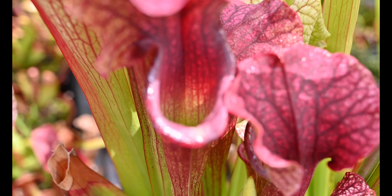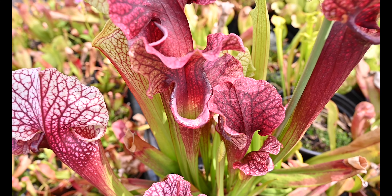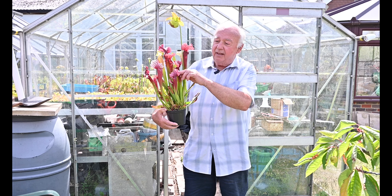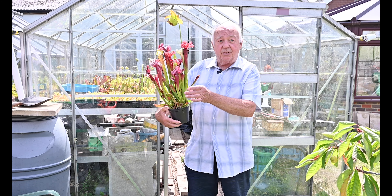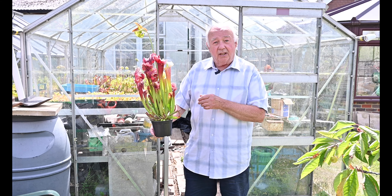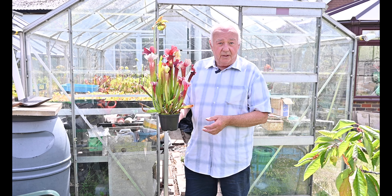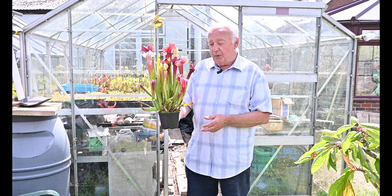This plant is called a Sarracenia and it catches insects by lining its tube and the hood with moisture that is sweet with nectar. The plants actually catch the insects by enticing them into the tubes. In the tubes themselves there are downward-pointing hairs which prevent the insect from climbing back out again, and this is how these plants actually collect the nutrients they need for survival. They can survive without the nutrients but it's much more beneficial if they can get extra nutrients, as they always grow in poor ground.